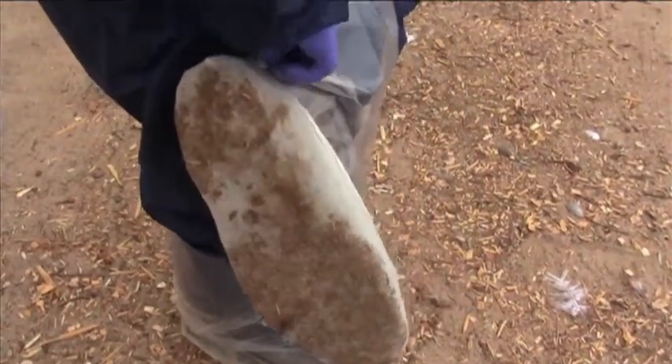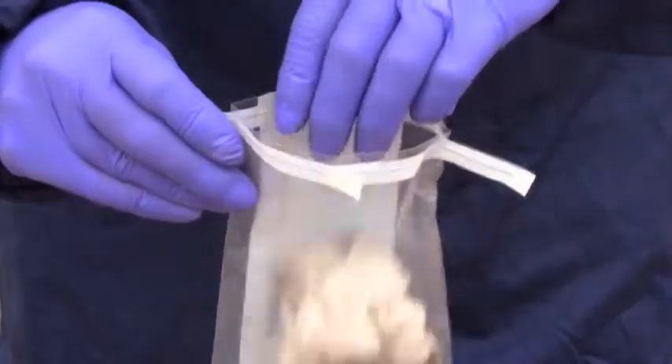After collecting a sample, place the Envirobooty back into the sterile sample bag and send it to the lab.